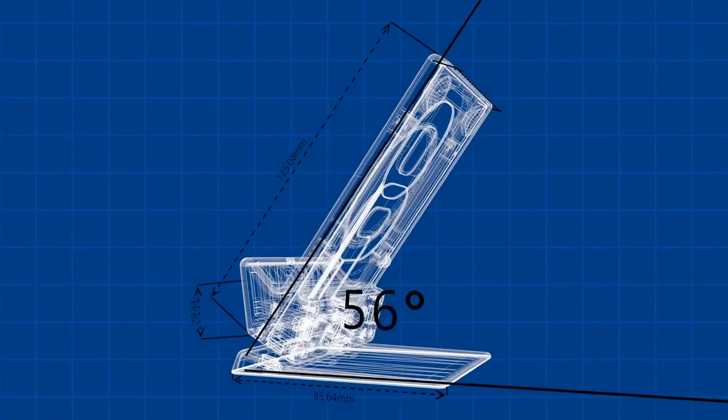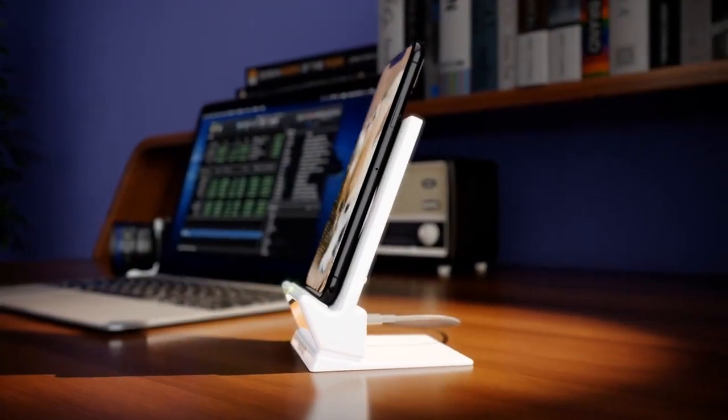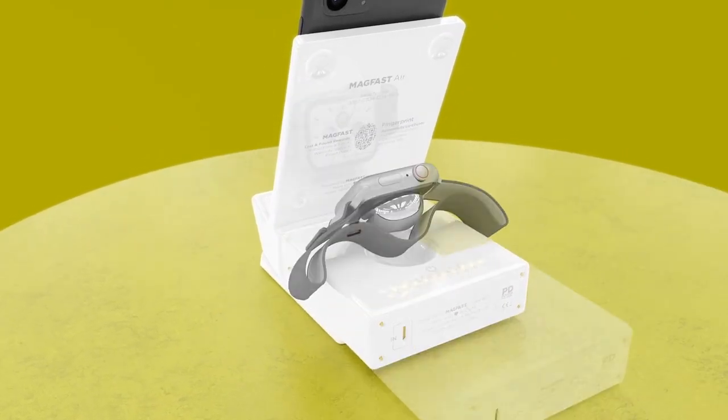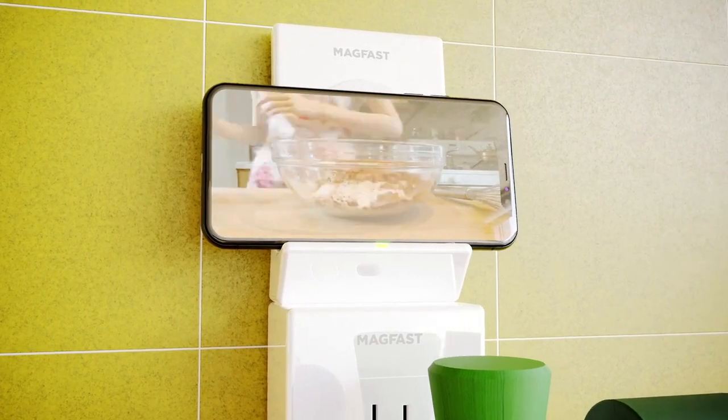Take Magfast Air, our unique wireless charging stand with a perfect 69-degree viewing angle to focus on your most important work. Snap any of our chargers right on the back and get a super stylish portable office — it snaps on like this — ideal in your kitchen or den.